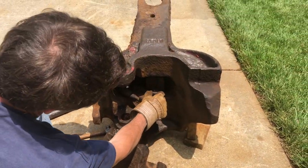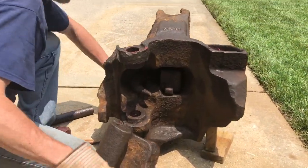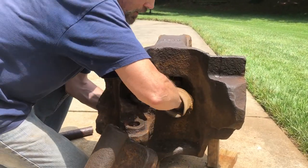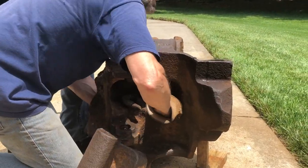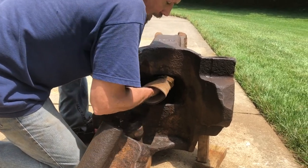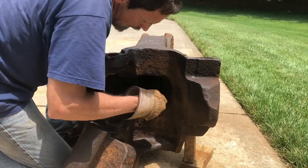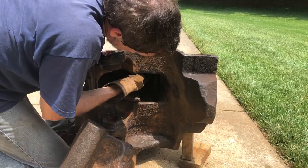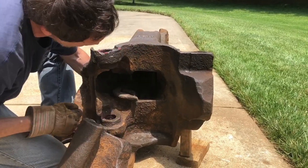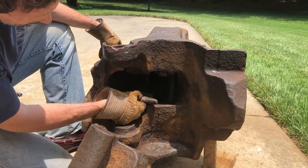Now you can see the lock in here, and we also have the rotor back here. I can use the rotor to lift the lock up — that gives you an idea of how the lock will stay up in there. And here you can see the knuckle thrower.